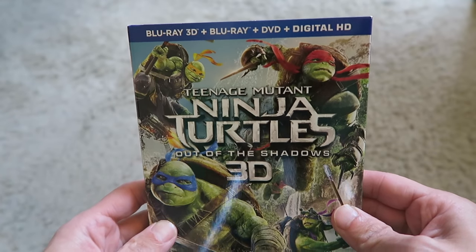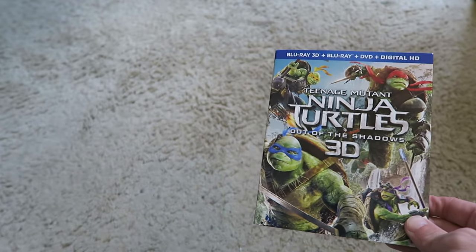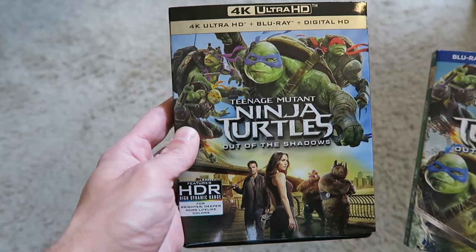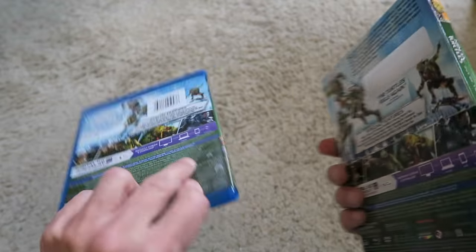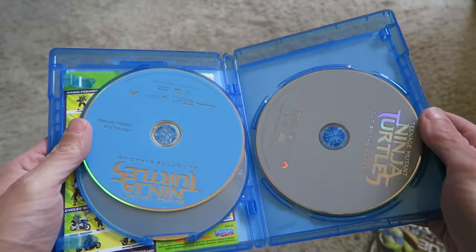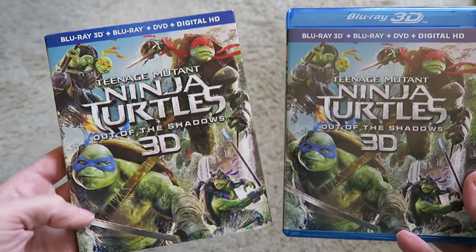Moving on to the next edition — the Blu-ray, 3D Blu-ray, DVD combo pack for those of you with 3D television sets. You can watch all the Ninja Turtle action in 3D. The 3D version has a different variant of the cover with the turtles, a little different from the regular edition and the 4K, though the back is the same as all other editions. Opening it up, you get the DVD disc, the Blu-ray disc, and the 3D disc. That's a quick unboxing of the 3D edition of Teenage Mutant Ninja Turtles Out of the Shadows.